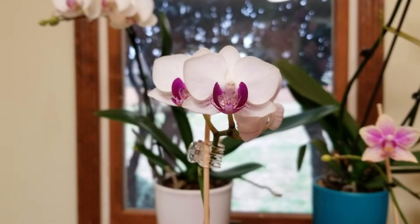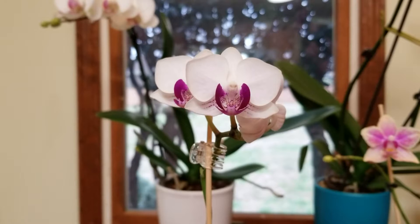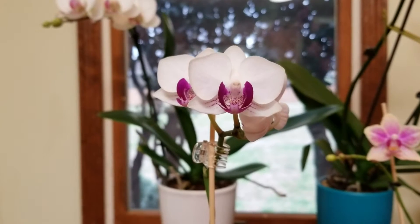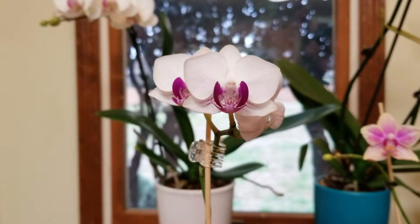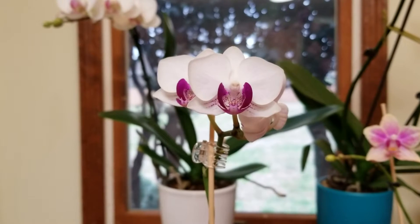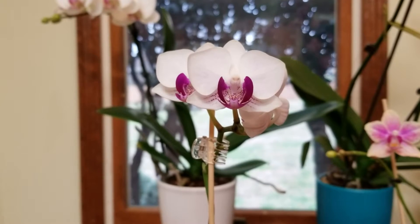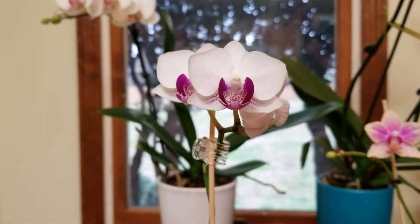I tried to grow these for years and they just did not do well. They wouldn't re-bloom and I kept wondering what I was doing wrong. Finally, when I adjusted a few things they started doing so much better, and they are now among the best blooming orchids that I have.